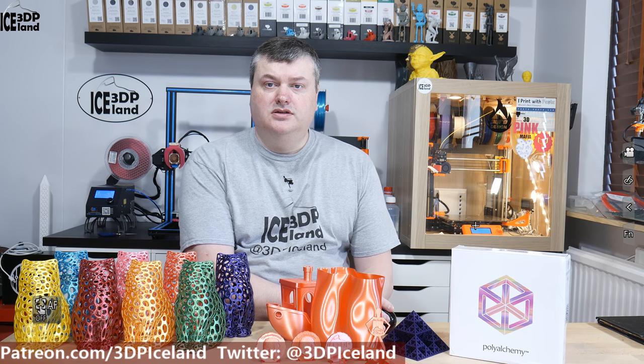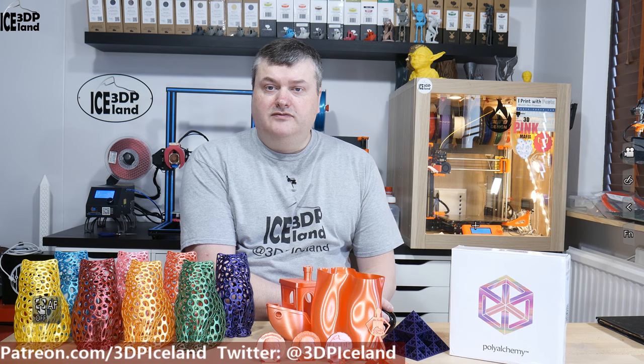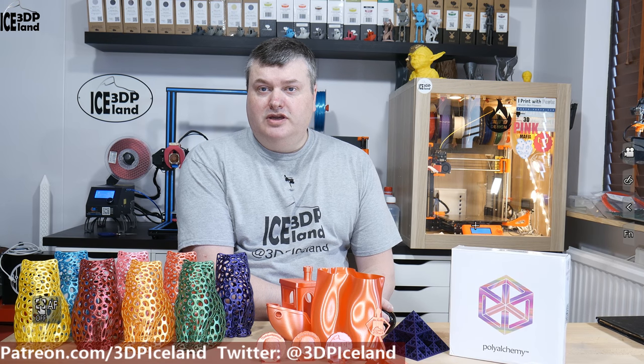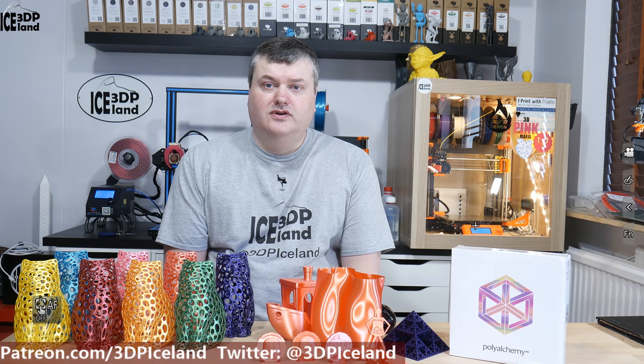Hello, my name is Marteid and this is 3D Printing Iceland. In this video I'm going to do a review of the PolyAlchemy PLA filament I have purchased. I want to note that this filament was bought with my own money and it's not a sponsored video or a paid review — it's just my thoughts on this filament. So let's have a look after the intro.